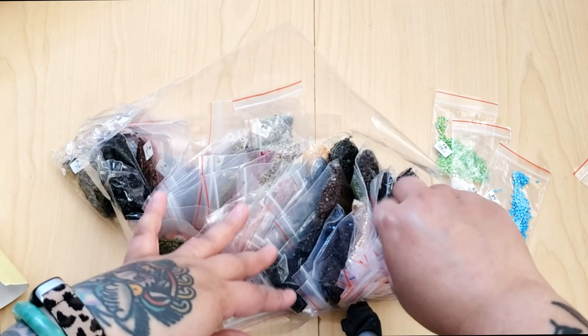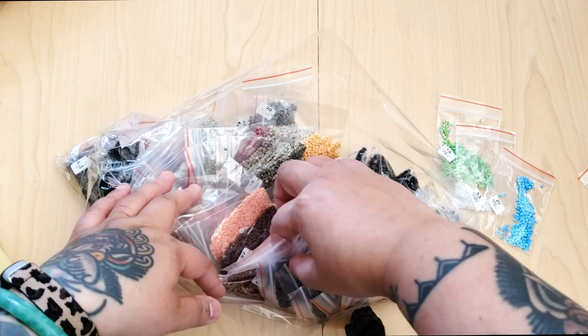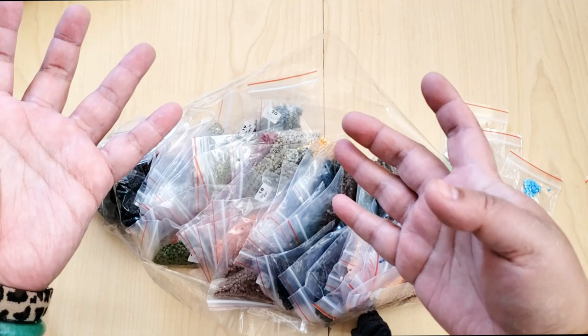Maybe I do have 666 in my stash, so it's not a huge problem. But if one of you guys was getting this kit and you're missing a drill color, that would be concerning. You can see there's some loose drills in the bottom of the bag here.